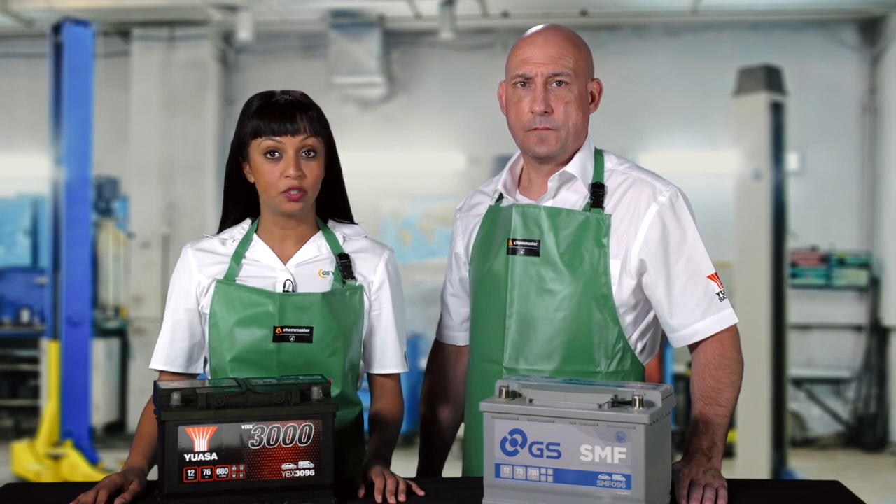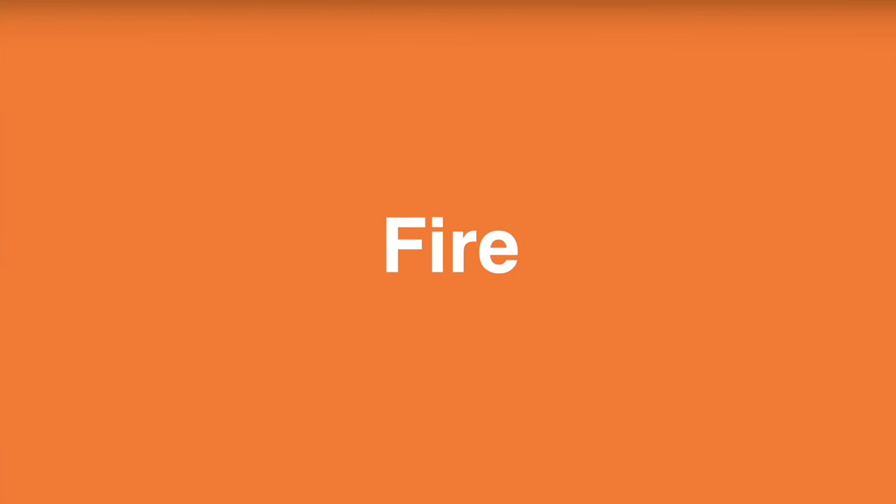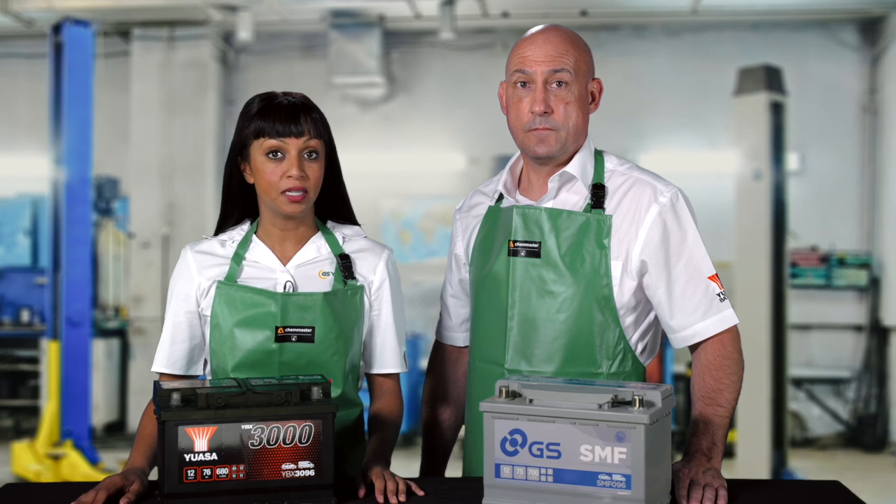No attempt should ever be made to renovate or repair a damaged battery. This work involves all hazards detailed previously and should only be carried out by suitably trained personnel with the appropriate facilities. Since batteries contain combustible materials, the local fire authority should be consulted when a quantity of batteries are stored together.